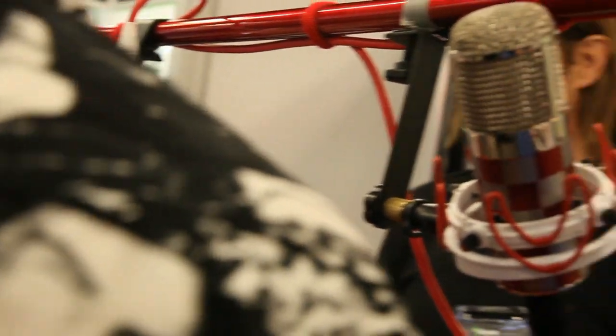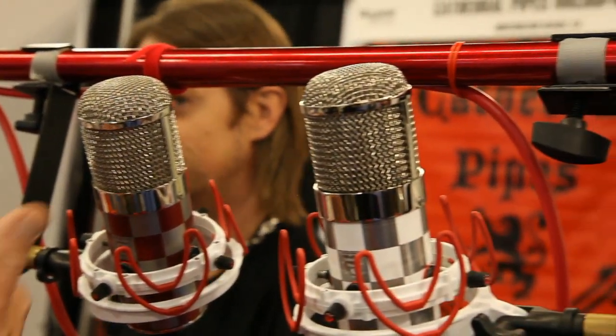It is a large diaphragm condenser — an LDC — with the M7, or similar to the M7, Chuck's version of it, which is famous in the M49, U47. The high-end, high-priced microphones usually have that M7 in them. This one is under $1,000 — I think the price is $950 — which is unreal, and you get that sound you're looking for at a fraction of the cost.